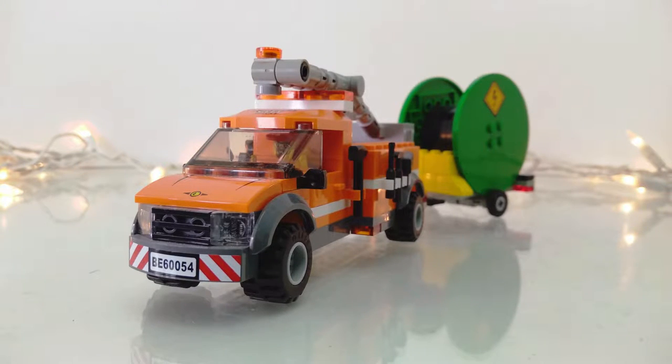Hey guys, it's Zane, and today I want to show you guys this custom Lego maintenance boom truck with a trailer for carrying large spools of wire. Let's get started.